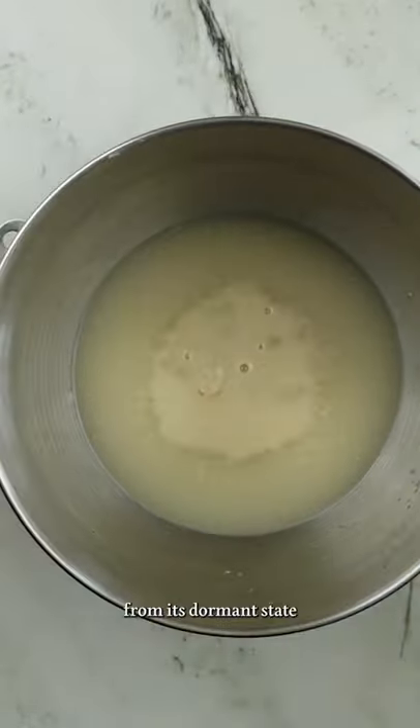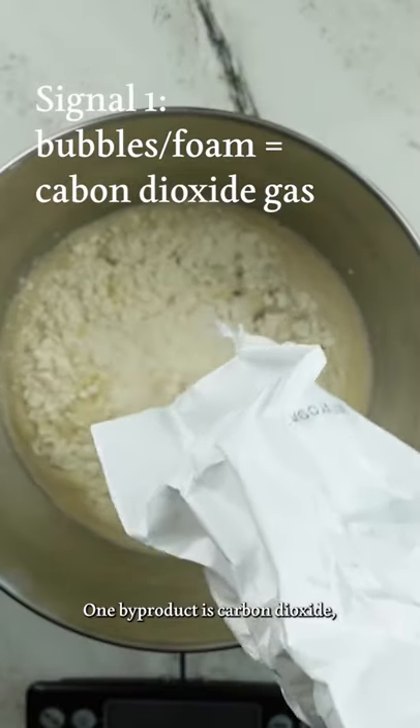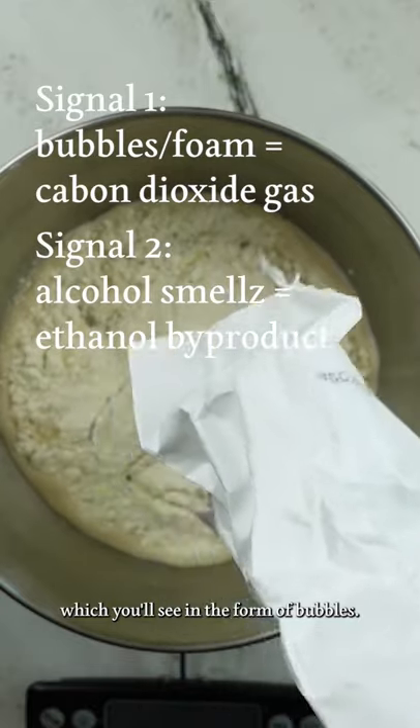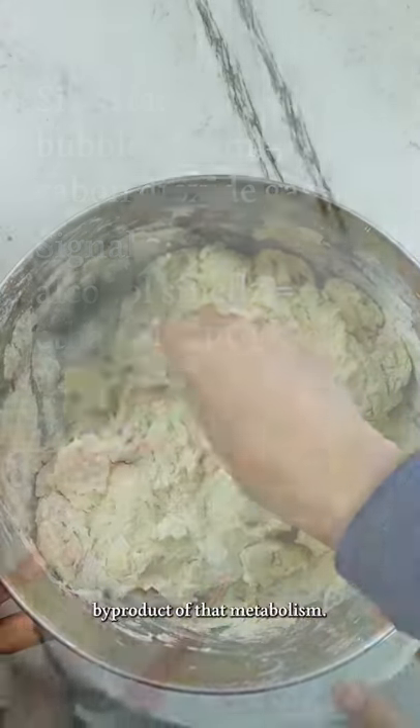Active yeast is going to wake up from its dormant state and start metabolizing, or eating, that sugar. One byproduct is carbon dioxide, which you'll see in the form of bubbles. The other is an alcohol-y smell, which is ethanol — another byproduct of that metabolism.